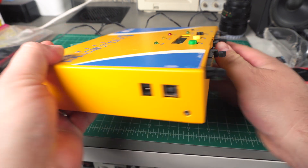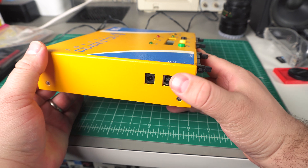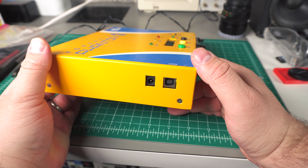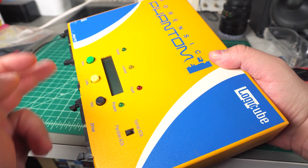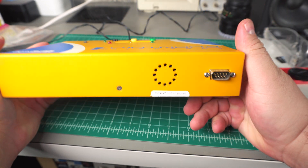The side of the unit has a standard barrel connector and a USB port. This does register as a mass storage device when plugged into my standard Windows PC. However, nothing actually shows up. Maybe it needs to detect one of these drives to show up, or it needs special software. Not sure.